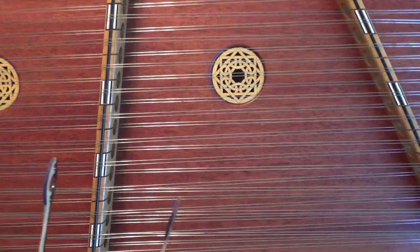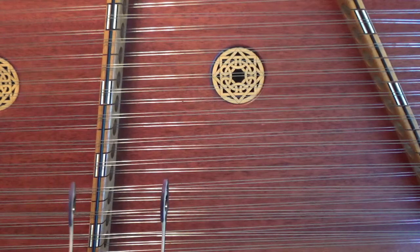Let's play it all the way through, playing it slowly, observing the repeats.